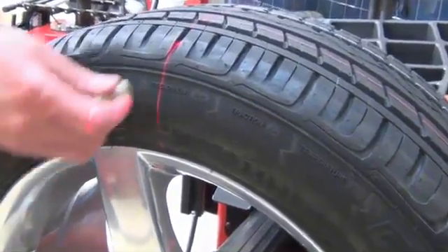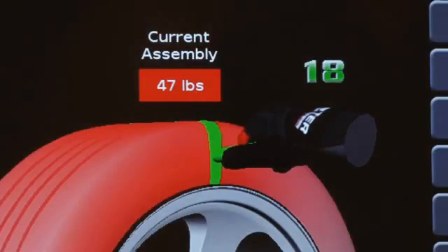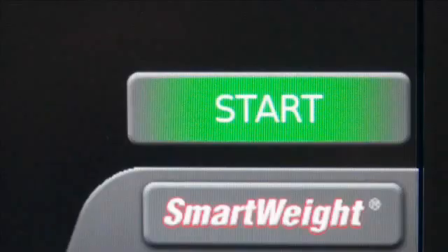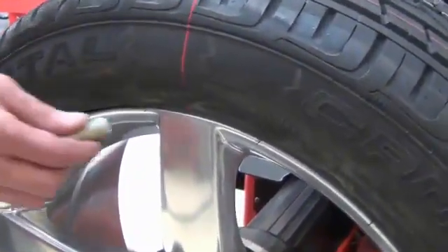To do this, mark the tire at its top dead center position as shown on the screen. Press the start button to move the wheel to the next top dead center position and mark the rim.